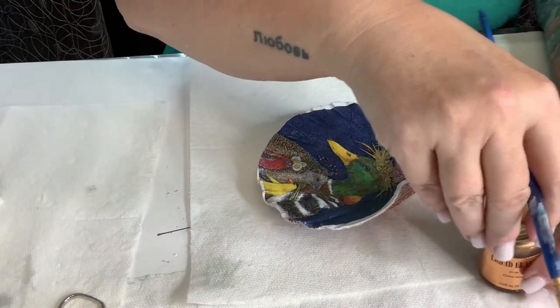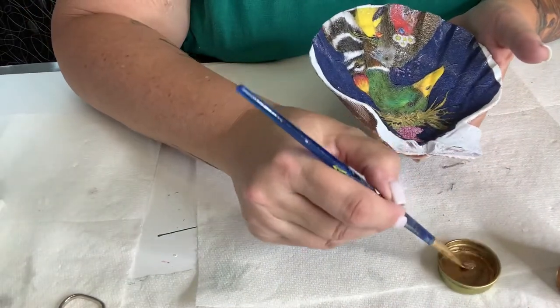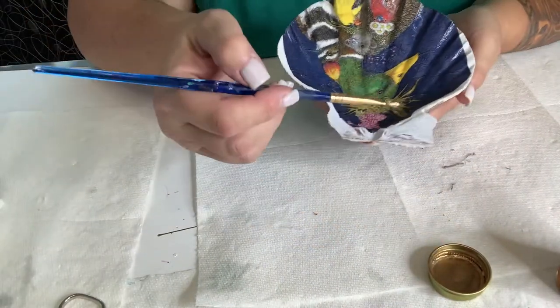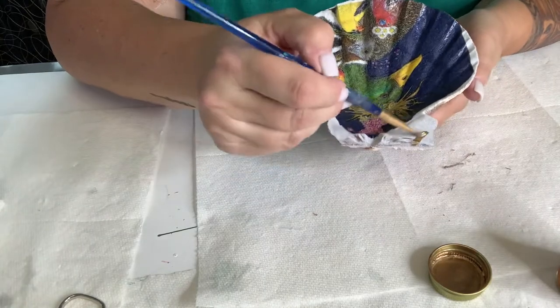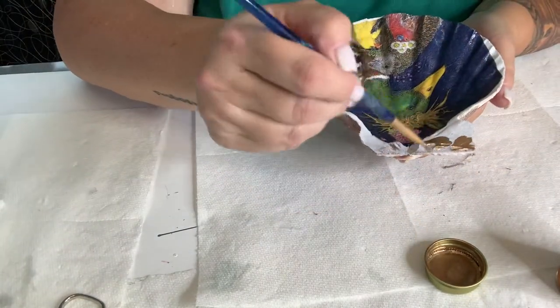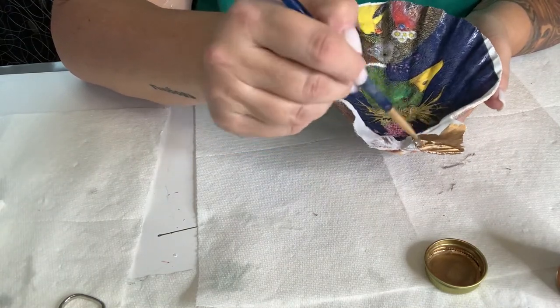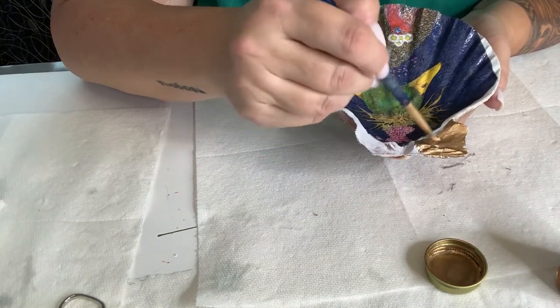So let's apply it — this is the fun part, I like this part. You can apply it anywhere. I start at the very top. See how nice it goes on — really, really nice. And it dries super, super fast. I try to put this on really quick because I don't like the smell of it.